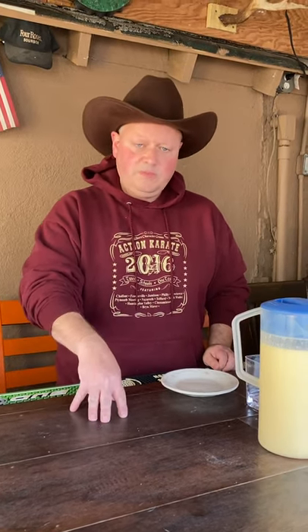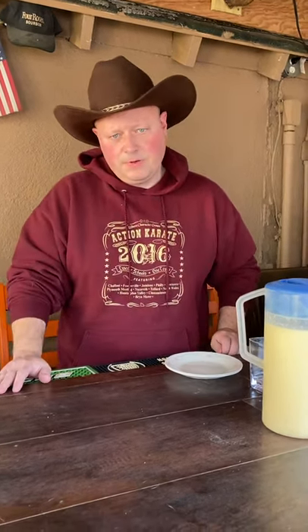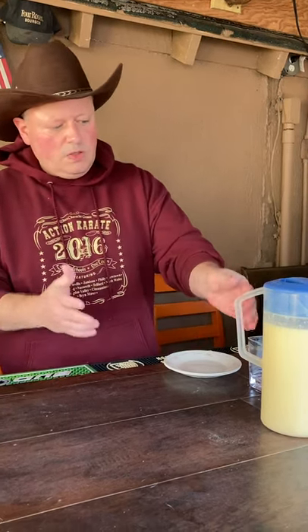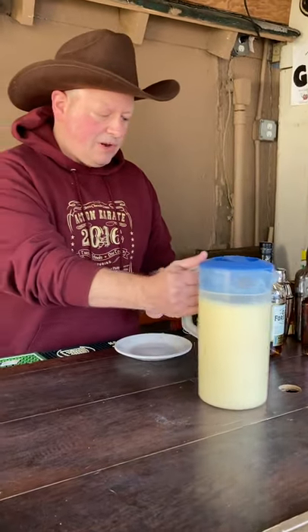Cook it on medium heat for about five more minutes on the stove, keeping it warm, then chill it for at least an hour. Once it's chilled, you have what we have here — and now we're going to add a little something to it to get to the good stuff.